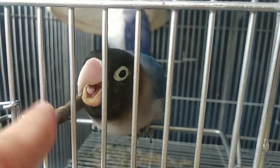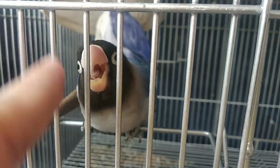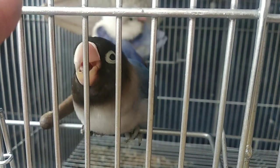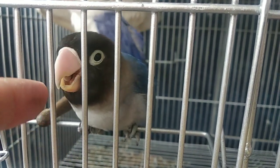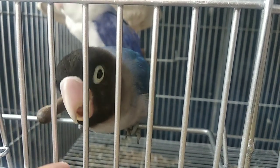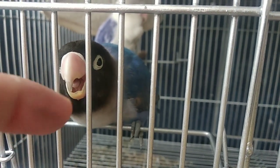Paano malalaman kung pares ang Zebra Finch? Kapag sila ay nagko-grooming na o nagkukutuhan — naglililis ng balahibo ng partner nila, silang dalawa naglililisan ng balahibo, tulad lang ng ibang ibon. Basta palagi na silang magkasama o magkatabi, pares na yan.